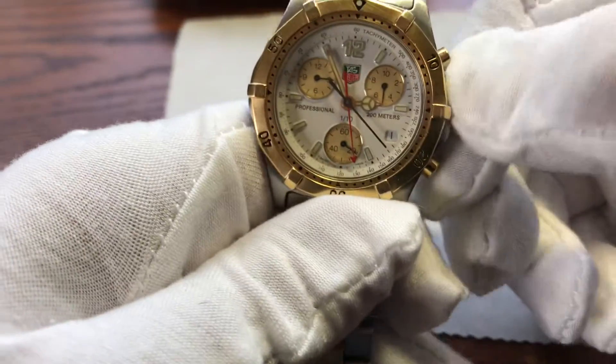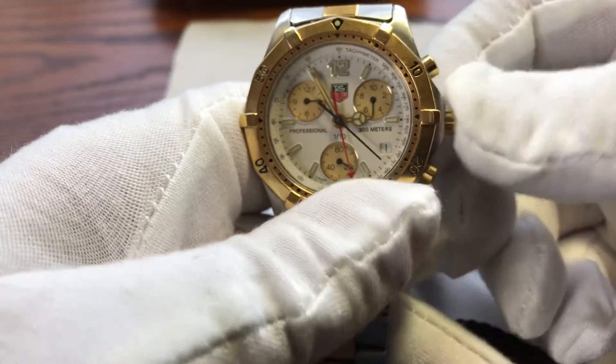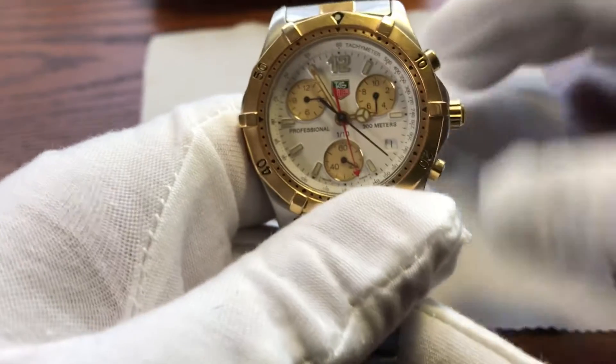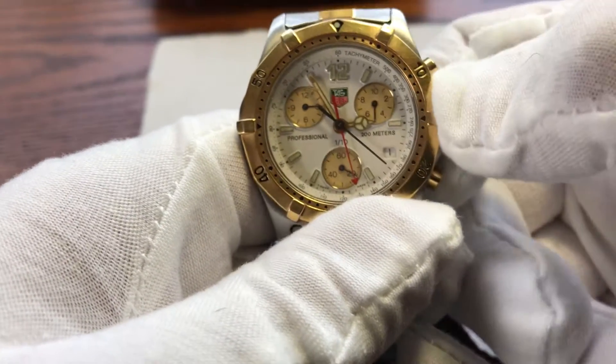I don't know what you would call that. I know Rolex has that as well. Leave a comment below in regards to the proper name for that — I'm not even going to pretend to know that. I'm actually doing this for a co-worker.